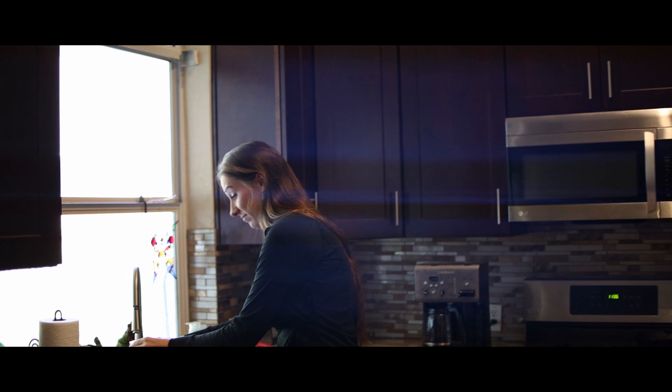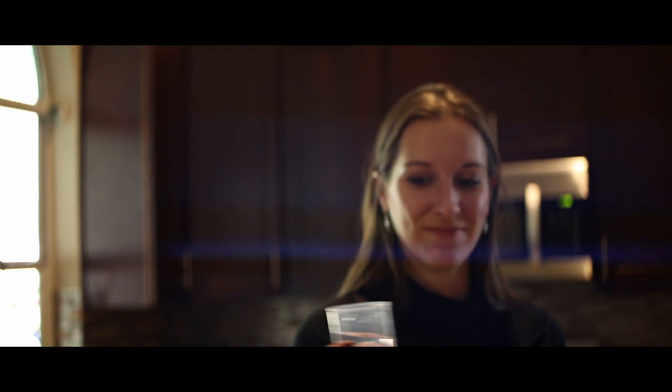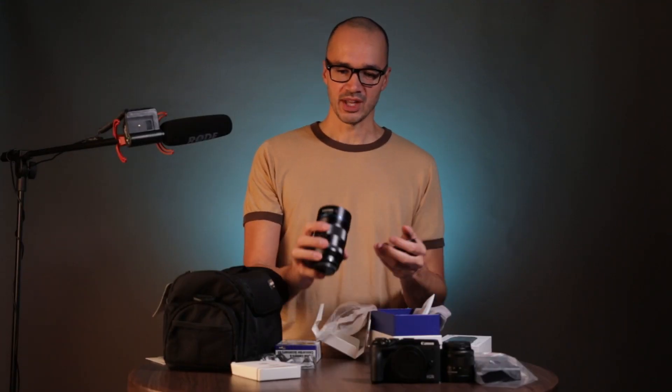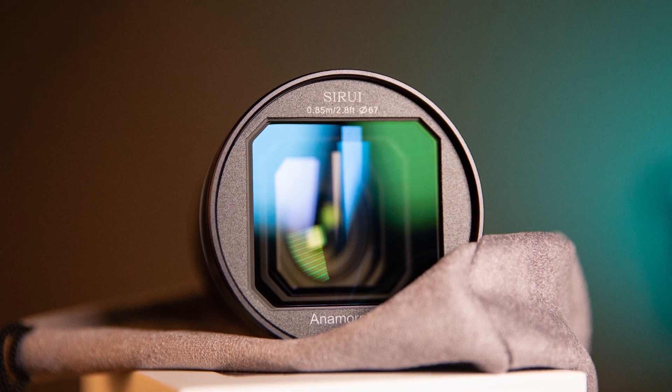Anamorphic squeezes your field of view horizontally, which allows you to get a wider format. It also gives you really cool lens flares. The star of the show for the anamorphic lens is that front lens element — it looks awesome.